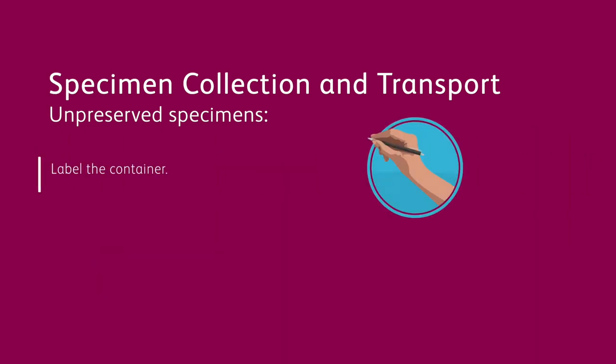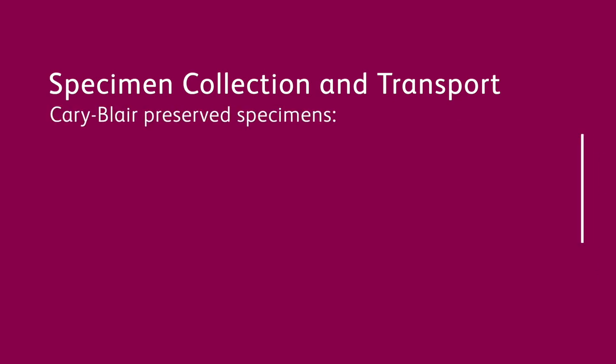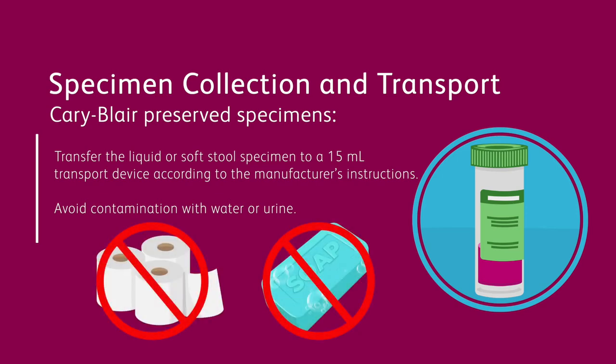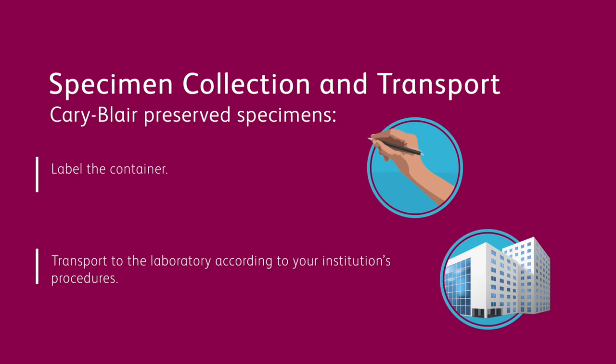Label the container and transport to the laboratory according to institutional standard operating procedures. For Cary-Blair preserved specimens, transfer the liquid or soft stool specimen to a 15-milliliter transport device according to the manufacturer's instructions. Avoid contamination with water or urine, and avoid mixing toilet paper or soap with the specimen. Label the container and transport to the laboratory according to institutional standard operating procedures.